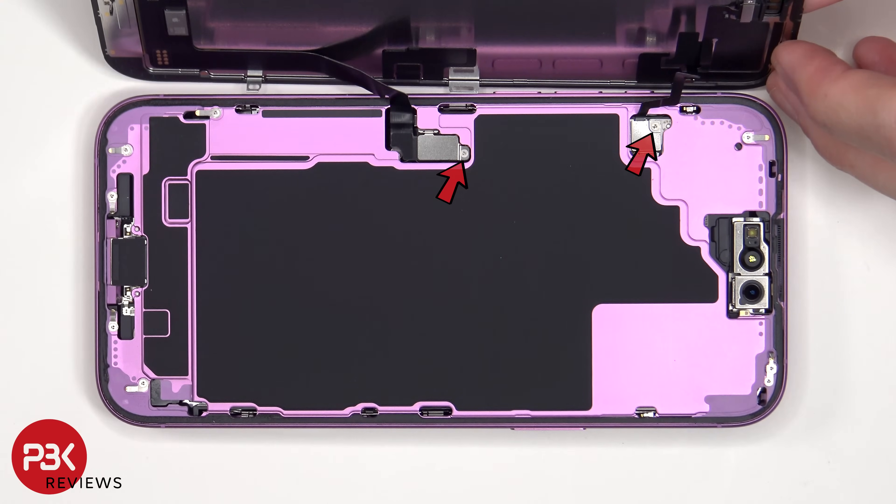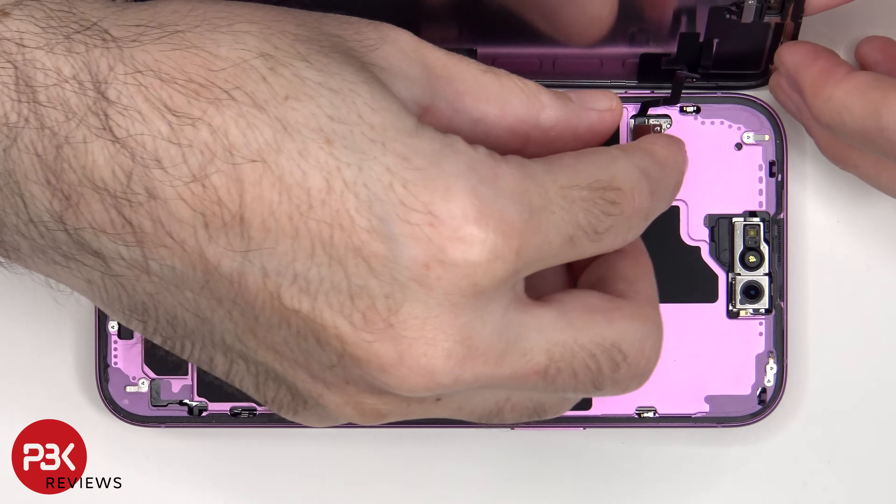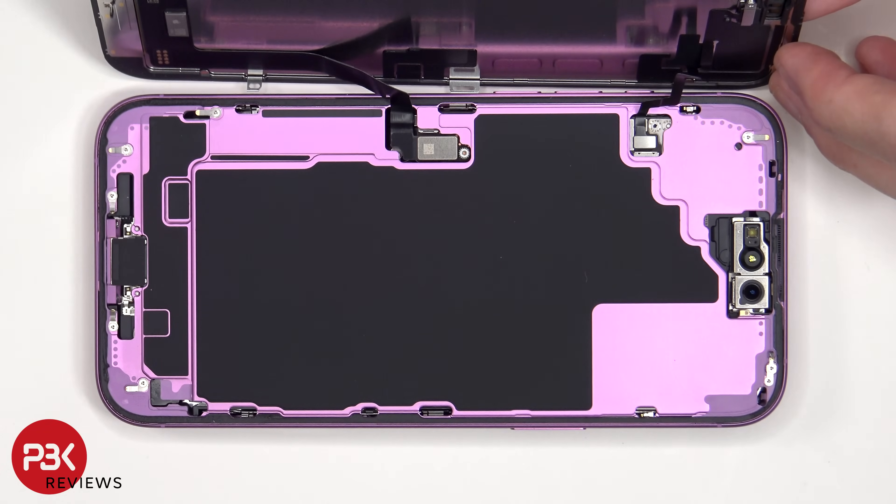There are two tri-point screws which are holding down the covers over the connectors. Once the covers have been removed, the flex cables can be disconnected from the main board.